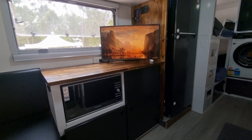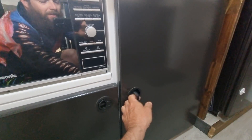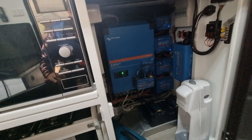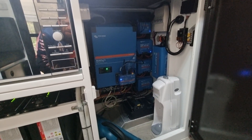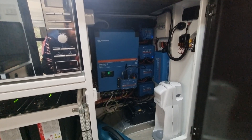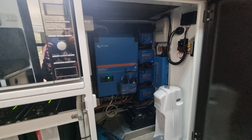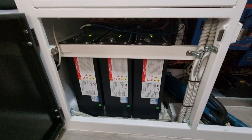Here it is — the brains of the pacey off-grid Explorer. This is the main battery box where all the batteries, control units, and solar regulators are. For those who haven't heard, we're running a pretty large system on board to accommodate our off-grid lifestyle. We're running a 48-volt system with a big inverter — you get better efficiencies at 48 volts, and the battery sizing works out better for the space we had.